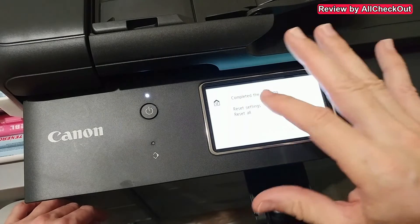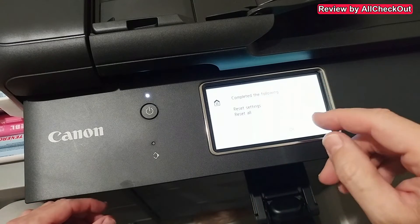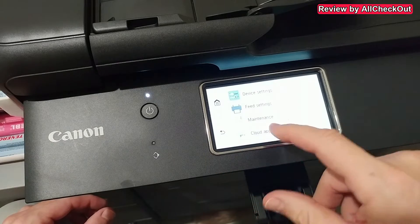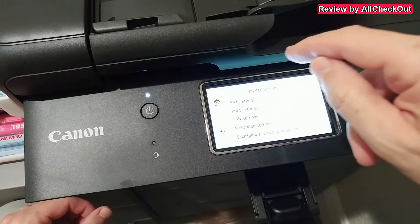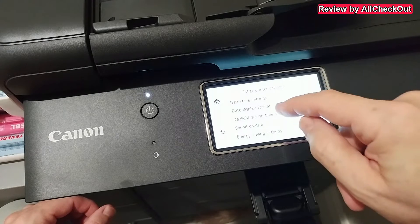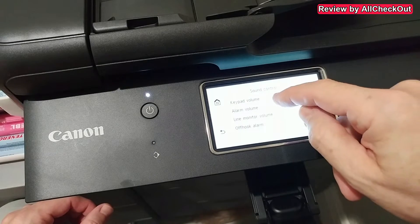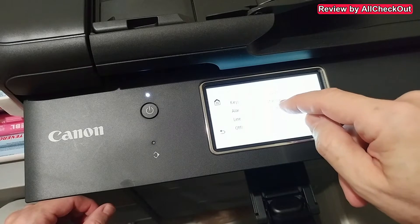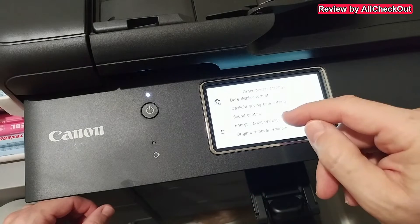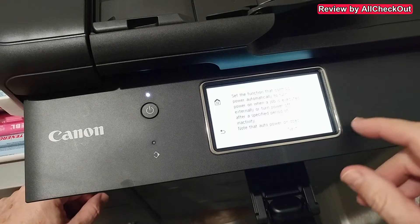I'm going to show you how to connect to Wi-Fi — I've reset everything now. Going back to device settings, there are some printer settings. What I highly recommend is turning off the sound — the keypad volume — which you can switch off here.